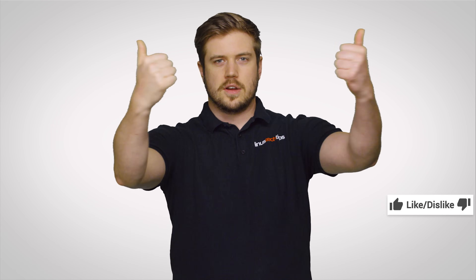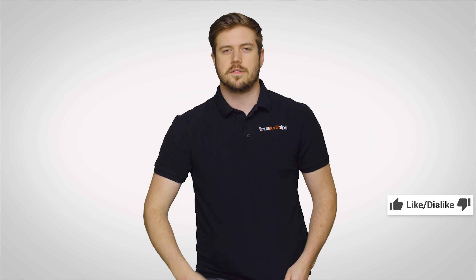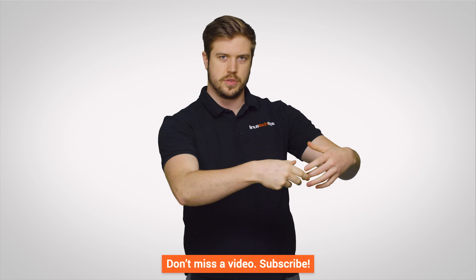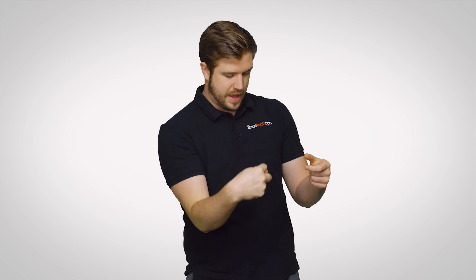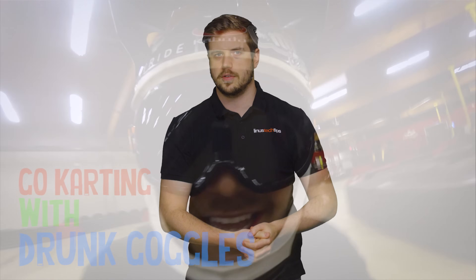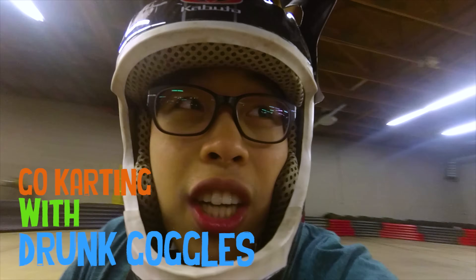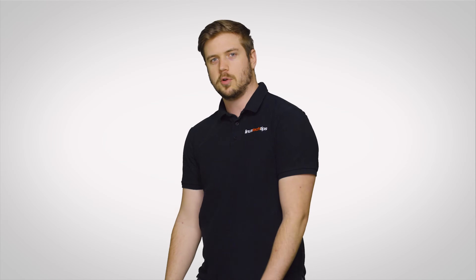Alright guys, if you liked this video, like it — or dislike it if you want. Comment down below for other stuff that we should cover on this channel. Follow the channel with the subscribe button and hit the little bell to get notified every single time we post a new video. Also check out Channel Super Fun — they're probably doing something hilarious over there. And I'm gonna roll out like a drum scanner.